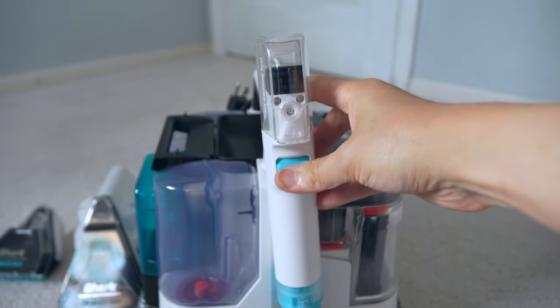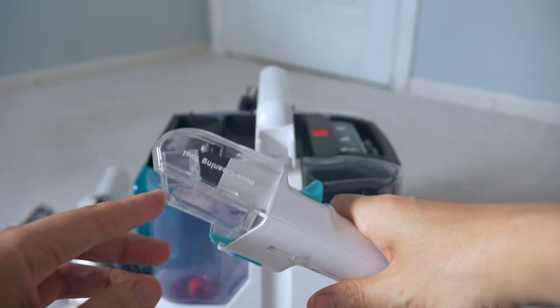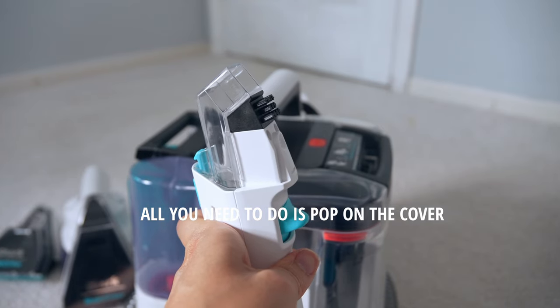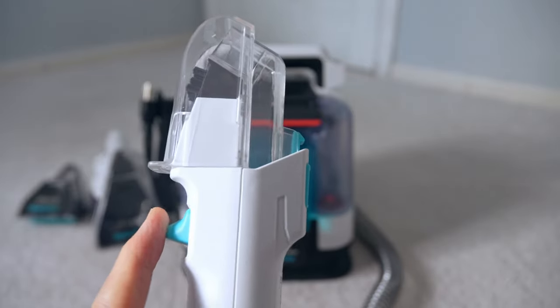This is the handle and that's the trigger. On top, you can use it with the plastic hose cleaning tool — just place it on top, activate the trigger, and it will clean the hose on its own. It's like a self-closing loop system.